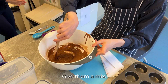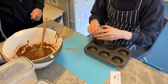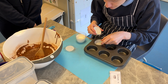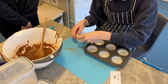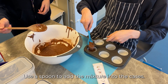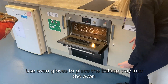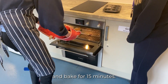Give them a mix. Add 6 muffin cases to a baking tray. Use a spoon to add the mixture into the cases. Use oven gloves to place the baking tray into the oven and bake for 15 minutes.